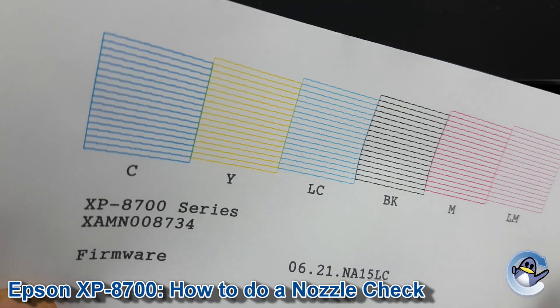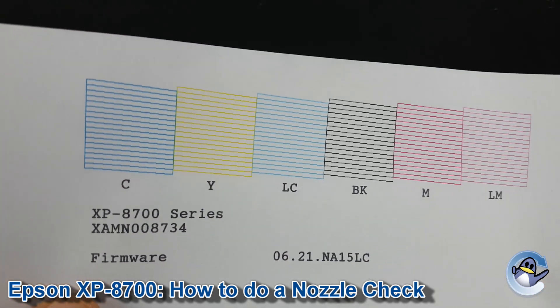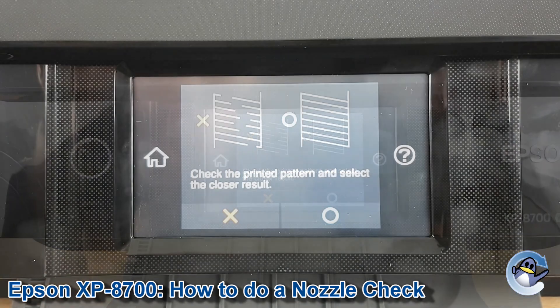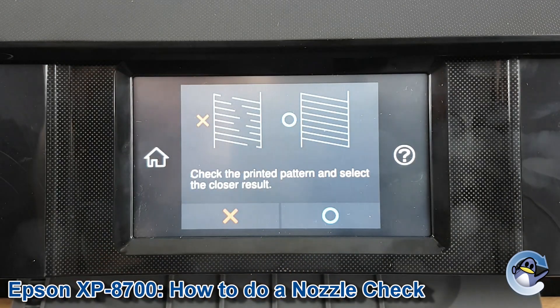If you notice there are any missing lines or anything in there, then there'll be a slight blockage on the print head, or a severe blockage if a colour is missing entirely. The machine is asking if everything's looking perfect, or if we've got any breakages in there.